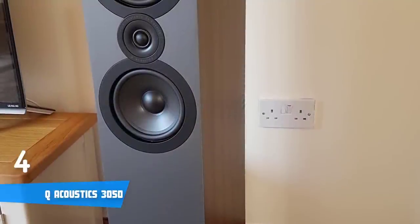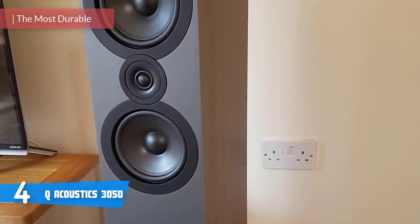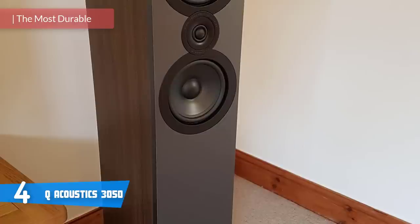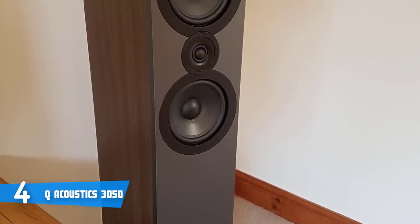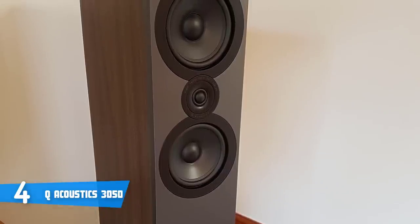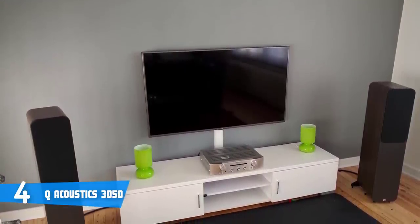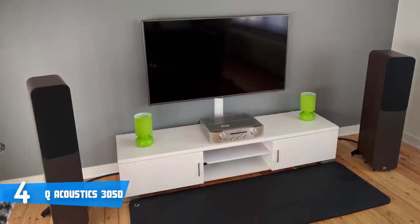At number 4, it's the Q-Acoustics 3050. The Q-Acoustics 3050 is a pair of floor-standing speakers that have been on the market for a couple of years, but due to their quality, people are constantly purchasing them. In terms of design, the 3050 looks beautiful regardless of the color edition, and the Graphite looks especially good — that's the one we're currently reviewing. Keep in mind that these speakers differ only in color; the specs are all the same.